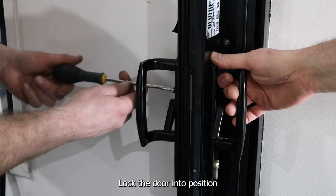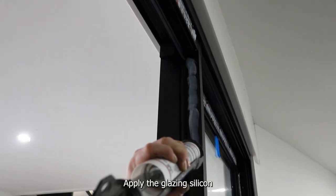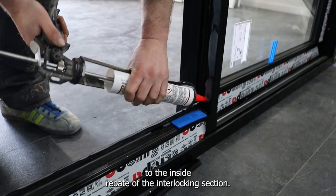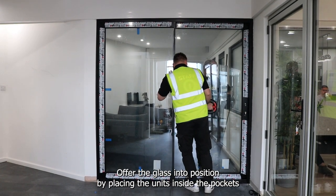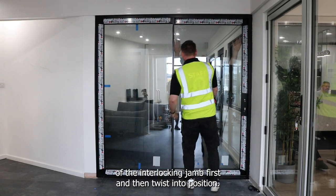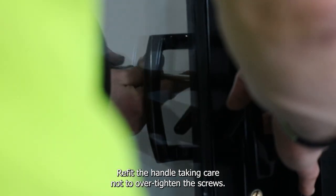Lock the door into position and then remove the handle by slackening off the screws. Apply the glazing silicone to the inside rebate of the interlocking section. Offer the glass into position by placing the unit inside the pockets of the interlocking frame first and then twist into position. Refit the handle taking care not to over-tighten the screws.